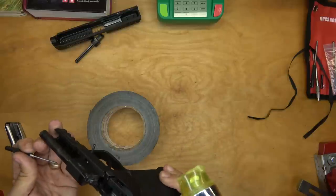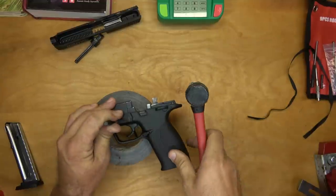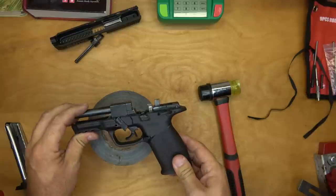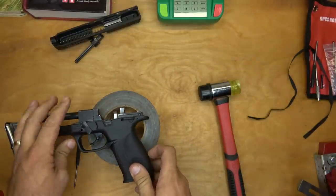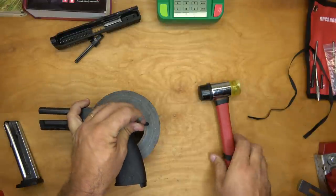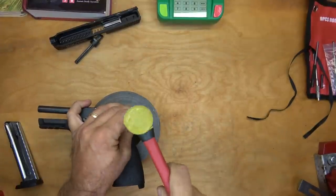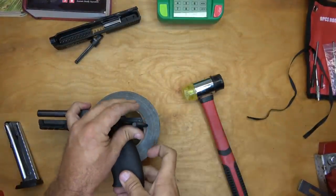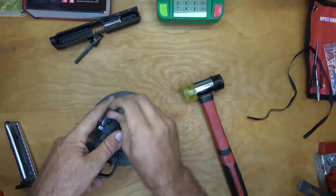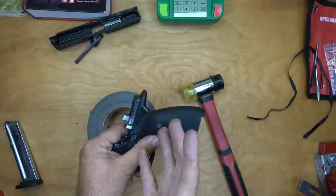Got it almost all the way out — let's go ahead and knock it out. You can see this whole thing is under spring tension. Now we move back here to the back and try to knock this one out as well. Pull this out slowly — this is holding everything in, all of this is under spring tension, it's wanting to push itself out.